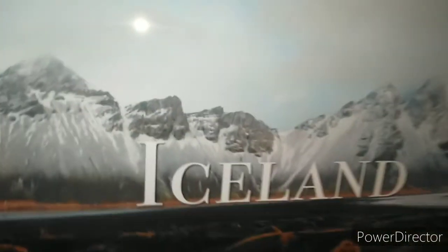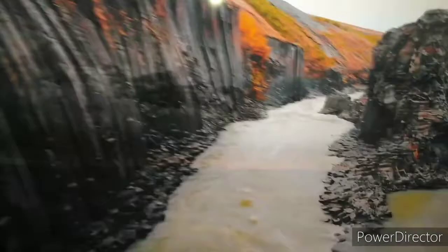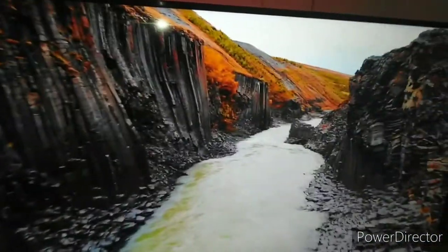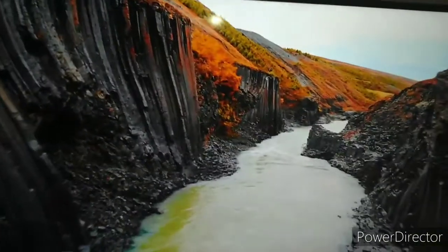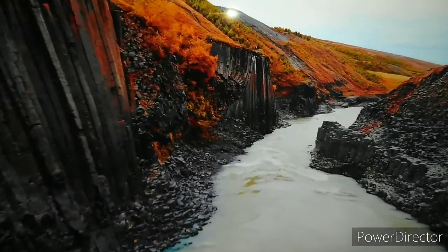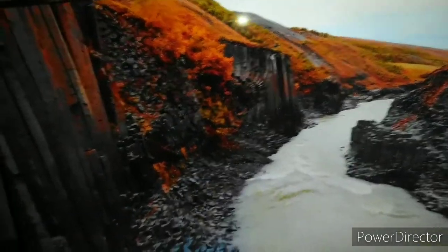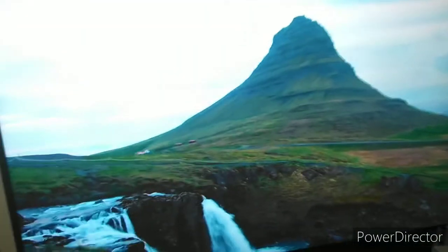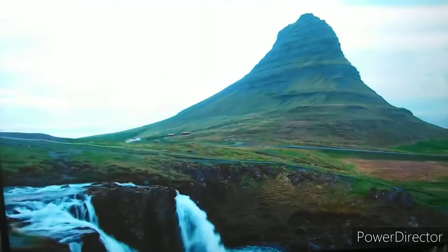Y'all can't really see how clear it is because I don't have a 4K phone, but y'all can see it a little bit. This is amazing — do y'all see that water? If you have the right TV, this is amazing. Y'all can't really see it through the camera, but it's amazing.